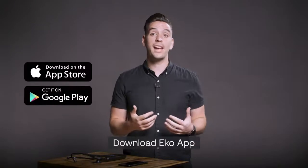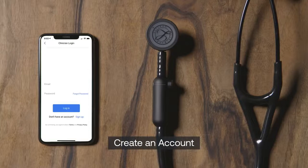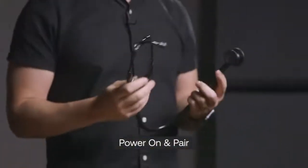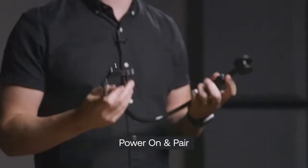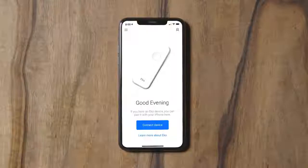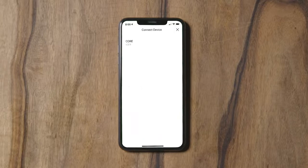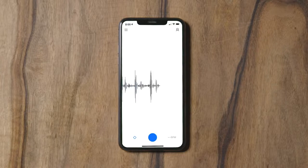Here's how to use the Echo app with your Lippmann Core digital stethoscope. Download the free Echo app from the Apple and Google Play app stores. You'll be prompted to create your free secure Echo user account. Once logged in, turn on your Lippmann Core digital stethoscope and pair it with the Echo app. To create a recording, begin by clicking connect device to pair the stethoscope to the app. Once connected, waveforms will begin to appear on the app. By default, your stethoscope will stay paired with the app each time you log back in.